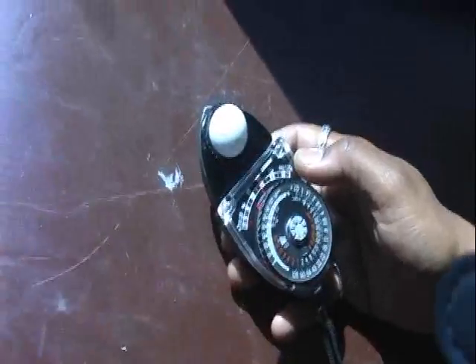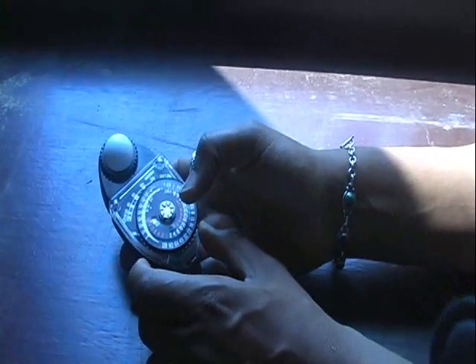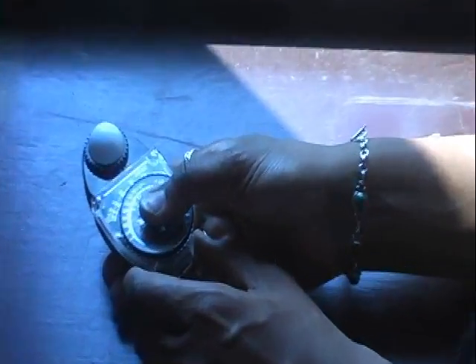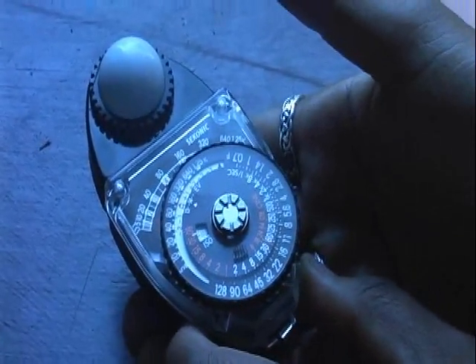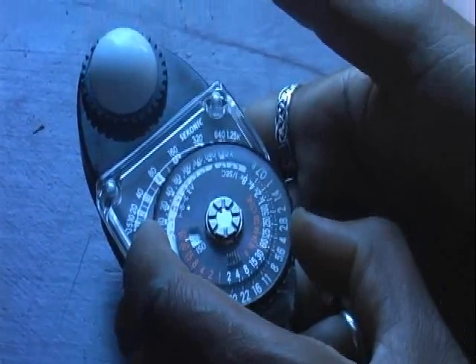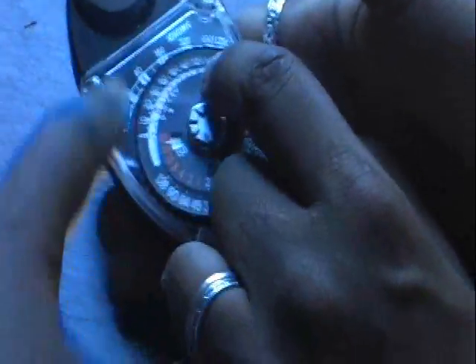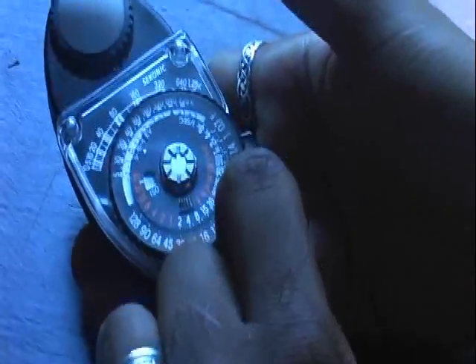I'm going to go over here and take a little piece of this. I'm going to take the high slide out because it's not in direct sunlight. So this is telling me I'm about 640 foot candles. I'm going to use the black triangle this time. 640 — so this is telling me this is an f/5.6 and a third. About f/5.6.